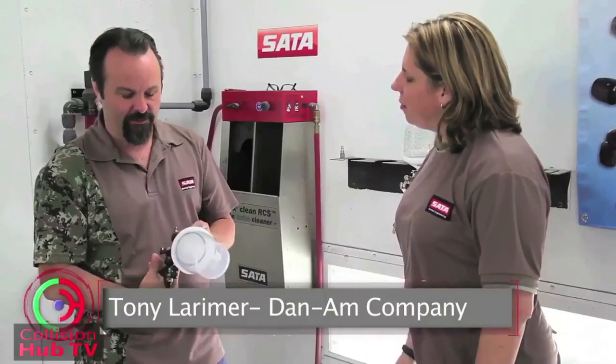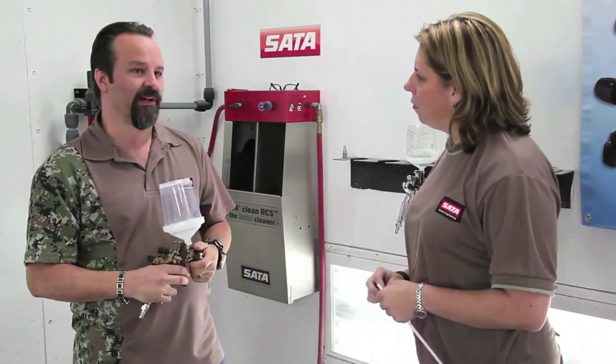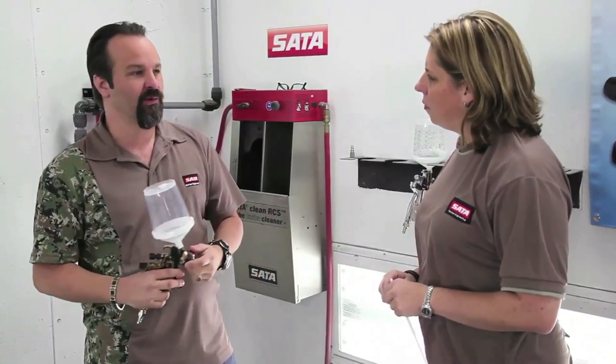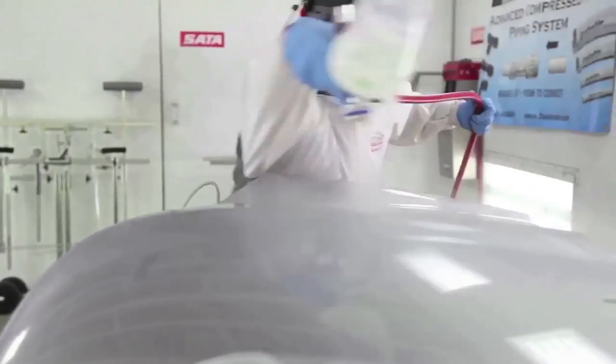What we see many times out in the shops — especially where there may be painting out in an open shop or priming with a prep deck — they may just have a prep deck but not necessarily have a regulator there to control pressure. Or you go in the paint booth and all they have is a fitting on the wall, or they have a regulator that's pinned at 140 pounds, and they're going to paint from that.